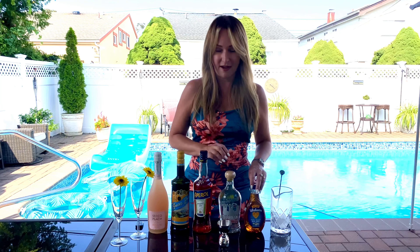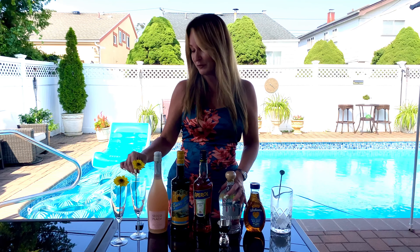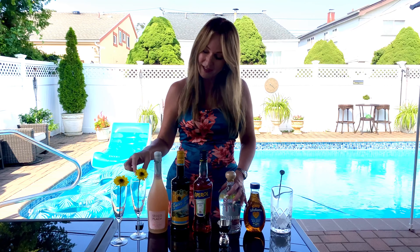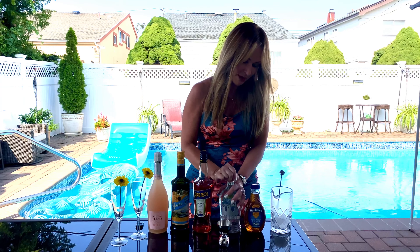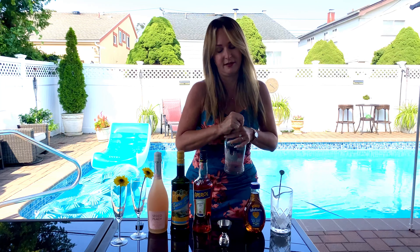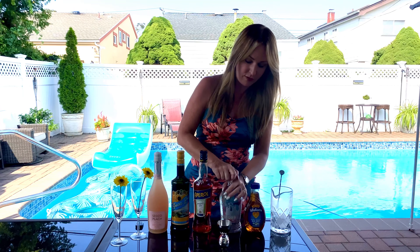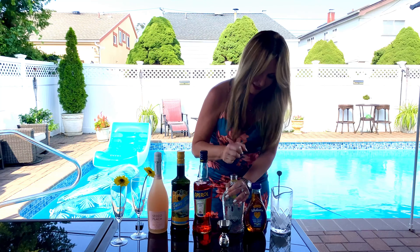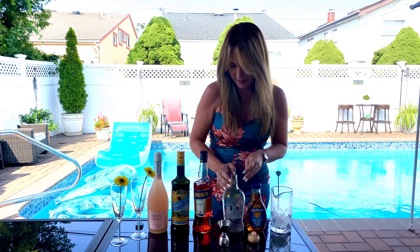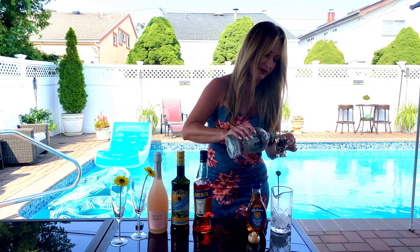I also have a little bit of agave. I put these flowers here just to decorate — they are not edible flowers, but you can use them to stir your drink. I thought it was a cute idea. So I'm going to start with my base, which is the tequila. I have Tres Amigos tequila blanco.